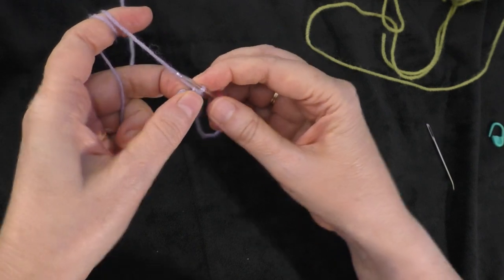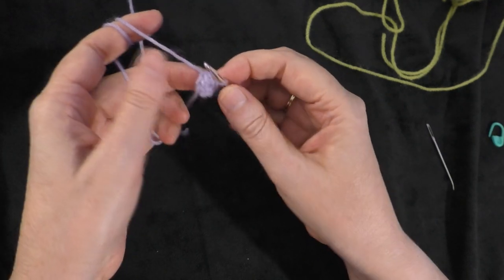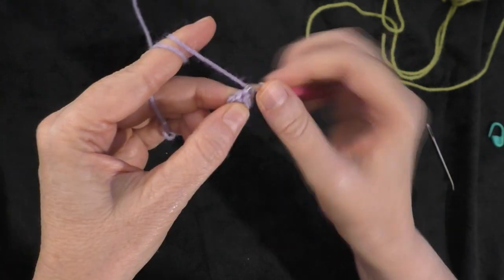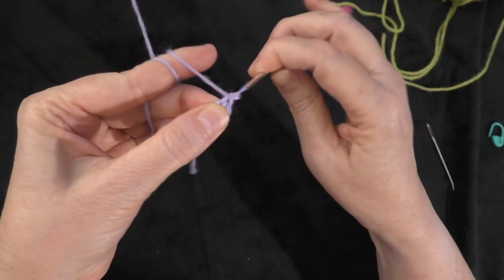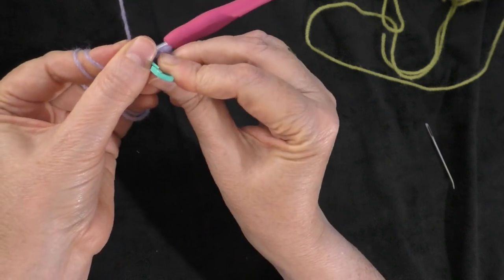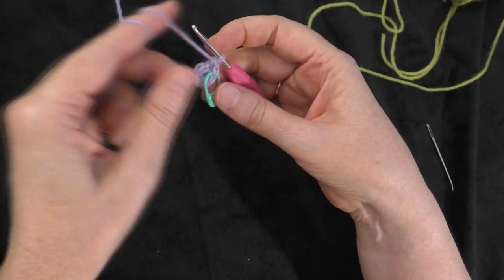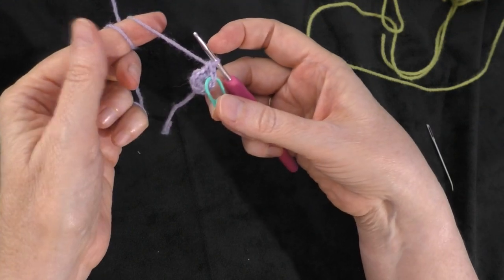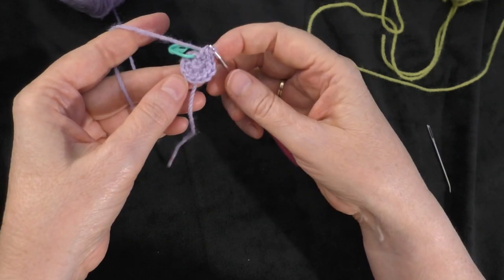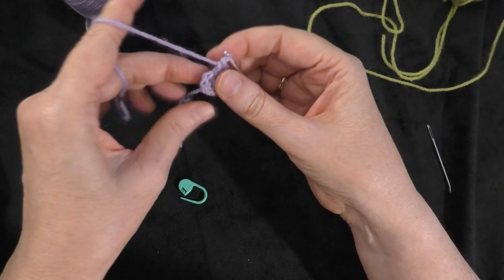Going on to round two, we're going to do two single crochets in each stitch all the way around. Going right into our first stitch — because we're not going to be joining, we're working in spirals — I'm going to do two single crochets in that first stitch, one and two. Now I'm going to take my marker and put it in the first stitch of those two that I just made, to mark the beginning of my round. Work two single crochets in each stitch all the way around until you get back to the marker. At the end of round two I have a stitch count of 12 all the way around my circle.